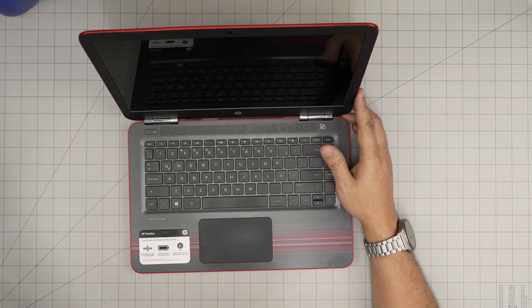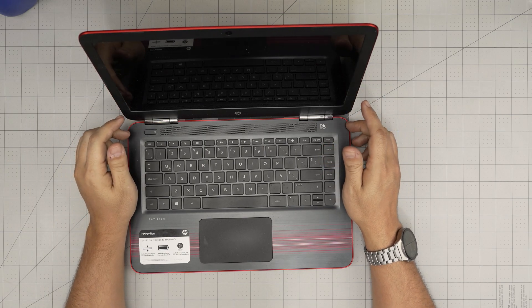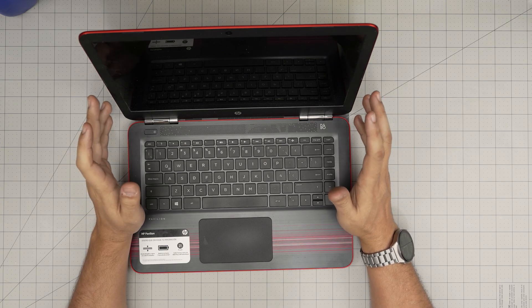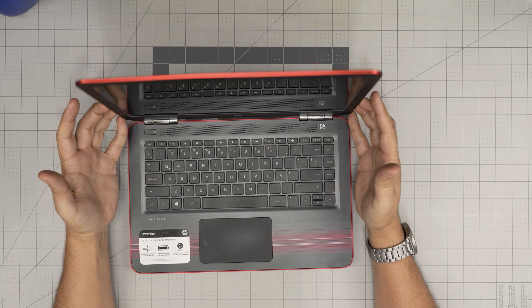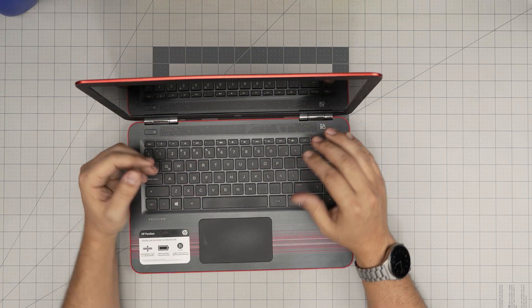Hello everyone, I'm back with another video. Today we have an HP Pavilion 14 — the model is an AV-005, and this applies for any AV series HP laptop. In this video I'm going to go over how you can open it up and how you can add, remove, and upgrade the RAM for your laptop.